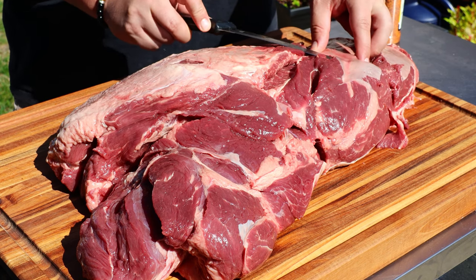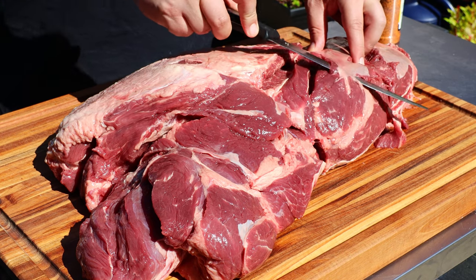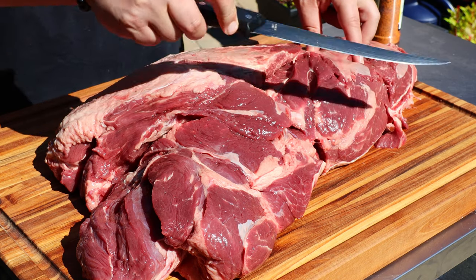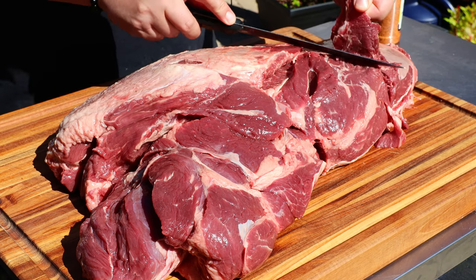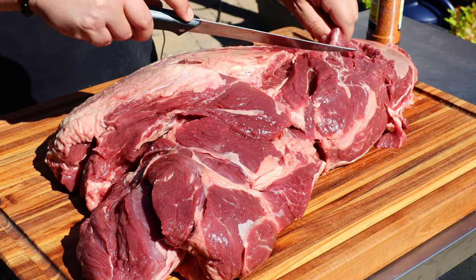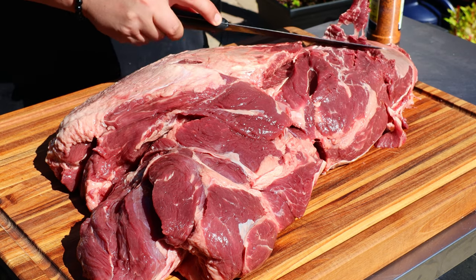You don't see too many videos of it on YouTube. The one who's got the most would be Ballistic Barbecue — my buddy Greg over there — he's been doing these for years. They're just not common; you're not gonna find them in your grocery store. You're gonna have to ask your butcher, and it might be a special order.